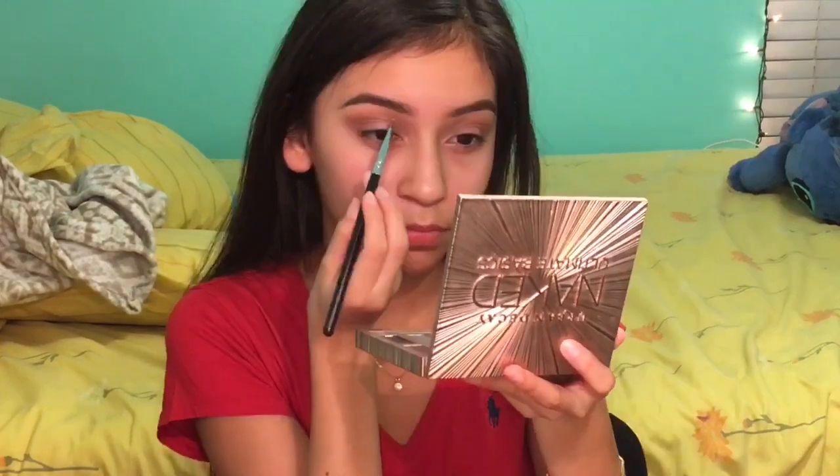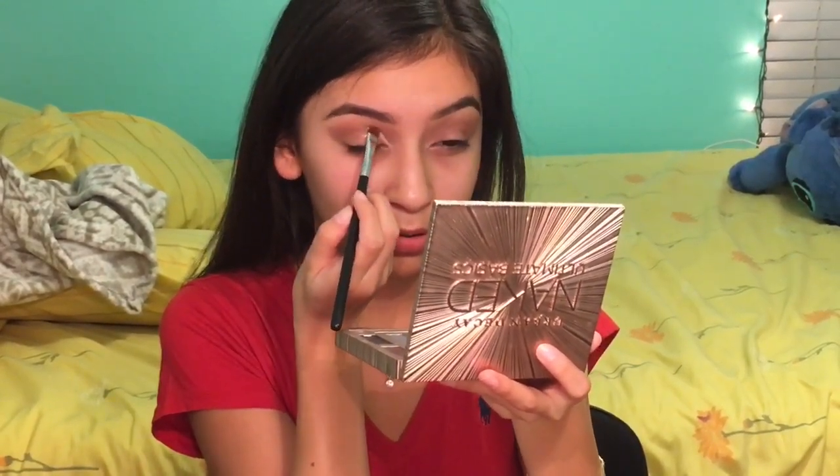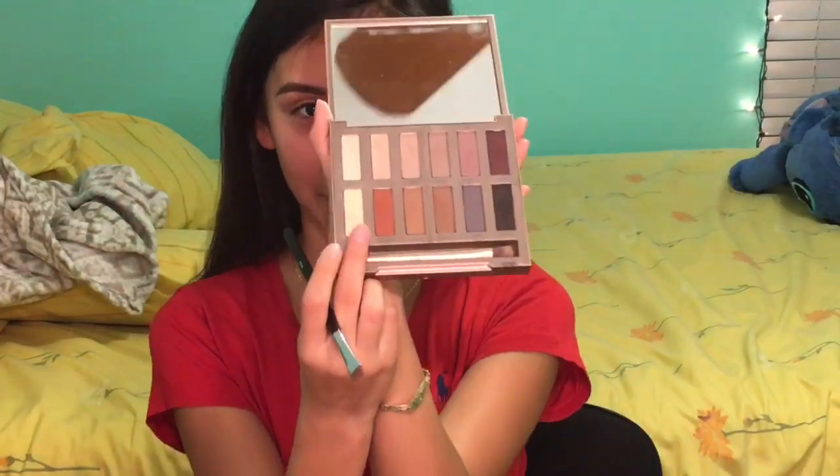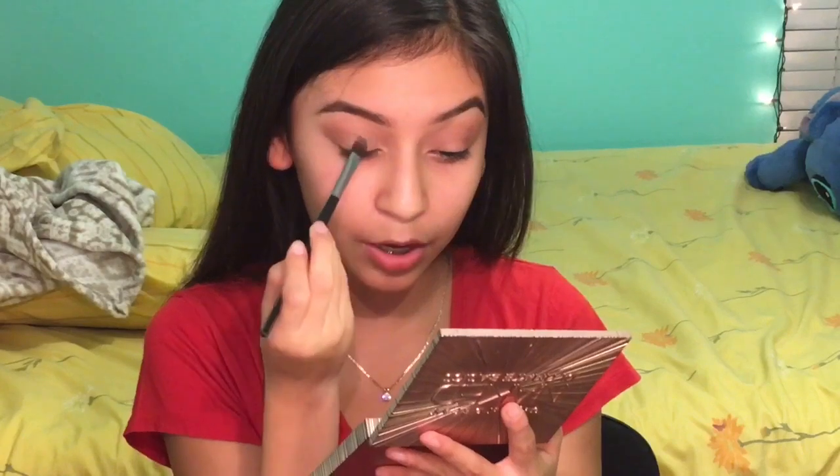I'm only going to put concealer halfway through my lid, just a little bit of concealer coat. I'm going to be setting it with Pre-Game from this palette — I'm going to take a concealer brush, put Pre-Game on it, and peck it on to set the concealer.